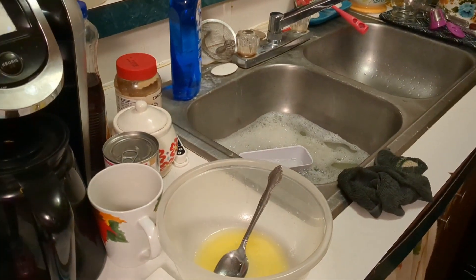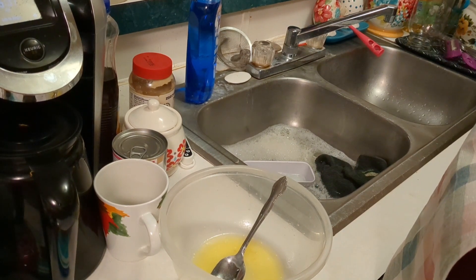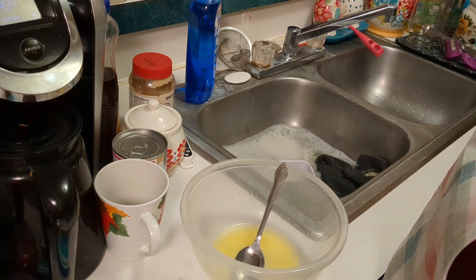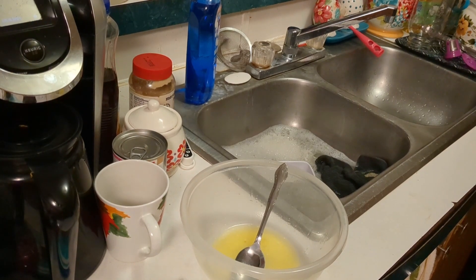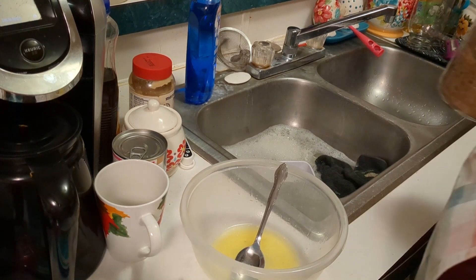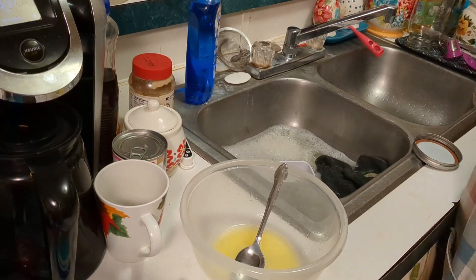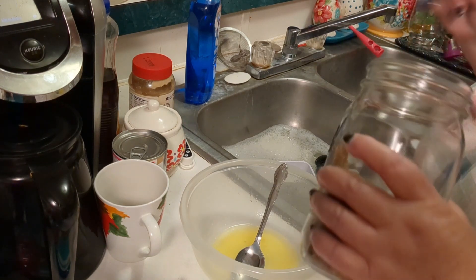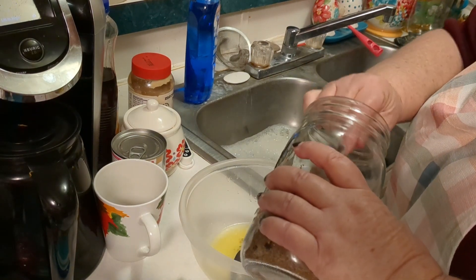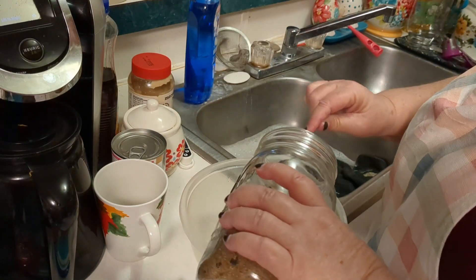We are now coming in to the crumble part of the casserole and we are going to add in melted butter and some brown sugar. It says two-thirds cup of brown sugar, so that's about two-thirds cup.